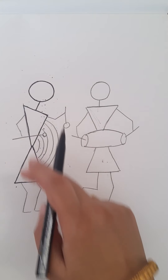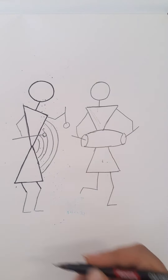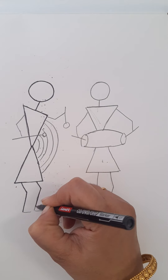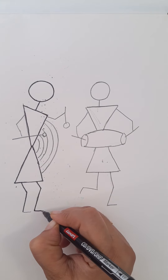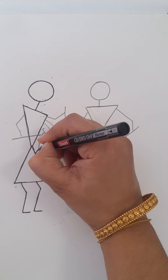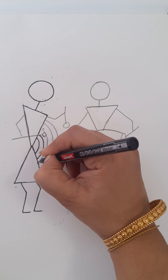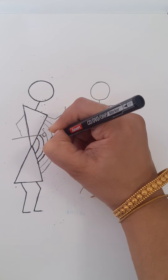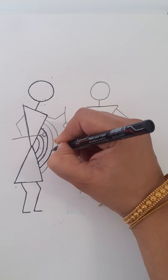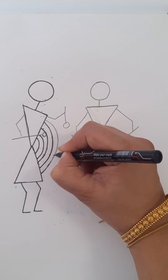Now we got the body of the person. Now here for the legs, draw first slanting lines like this, then draw a standing line and a slanting line. We got the legs. Now draw one, two, three, four, five curves like this.